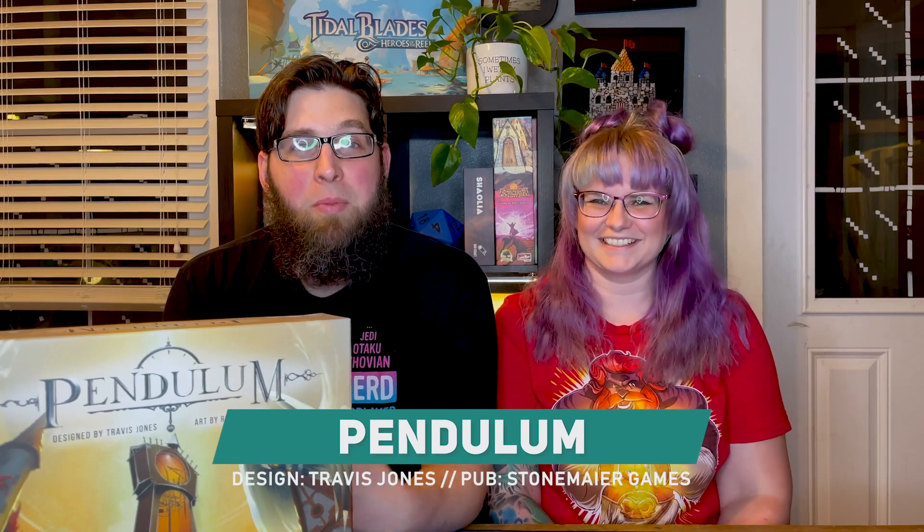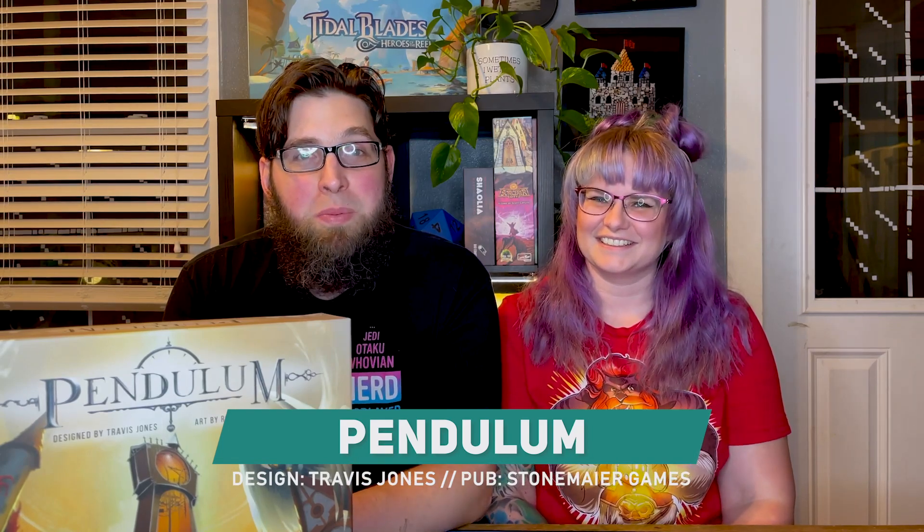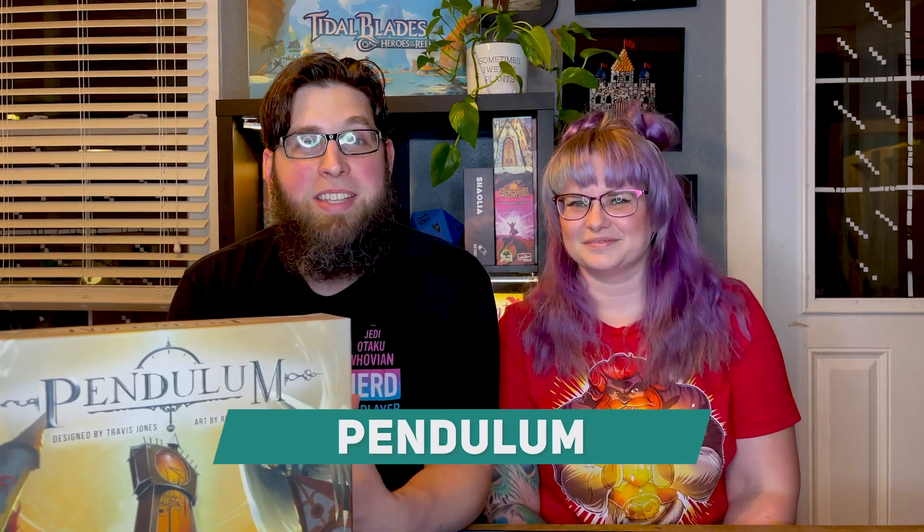Hey guys, I'm Caitlin and I'm Chris and we're back with another unboxing video. Today we're opening up Pendulum, designed by Travis Jones and published by Stonemaier Games. I don't know a thing about this one. Well, I do and I'm super excited about this game. I'm really glad that my mom got it for us for Christmas and I can't wait to open it up and see what's inside.